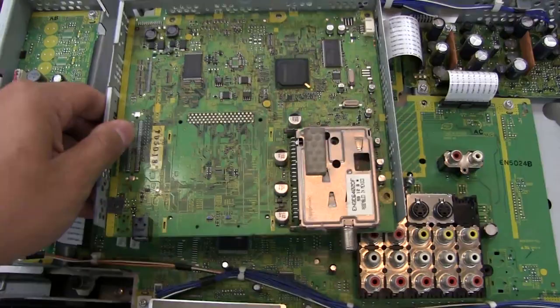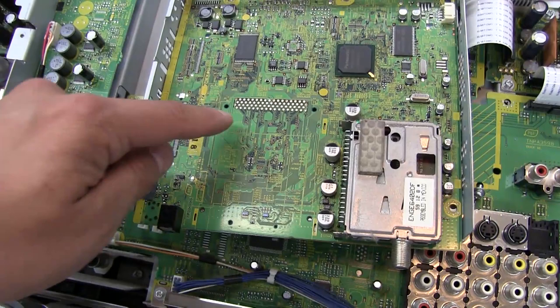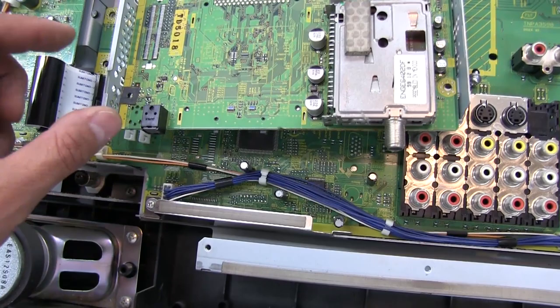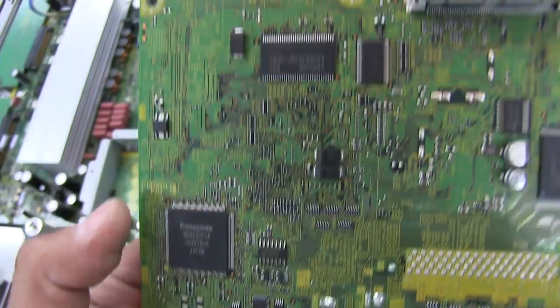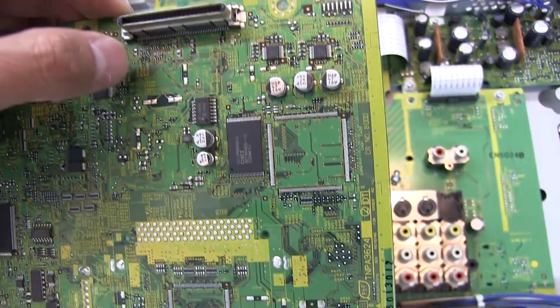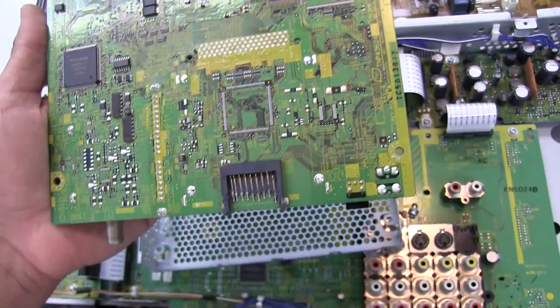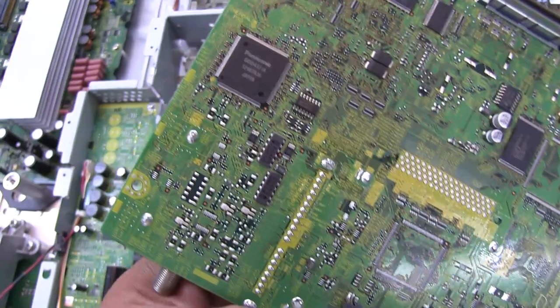Before I forget, let's look inside this here. I removed the outer can and mesh shield, which had bent tabs holding this board in place. We can see this looks like it was for a cable card that would plug in, but this model doesn't have that option. There's another Panasonic-branded chip, some RAM, some flash, and the underside has more Panasonic-branded stuff, another RAM, what looks like a bus transceiver or driver, some 4000-series logic, another flash IC, and the SD card slot.